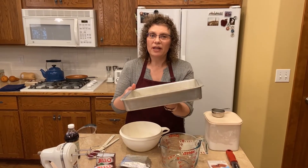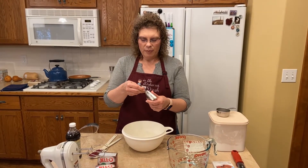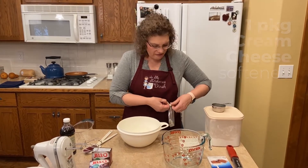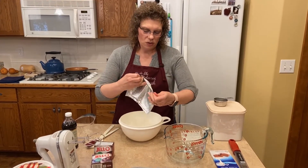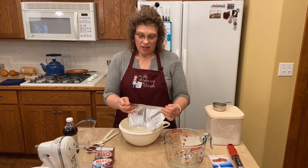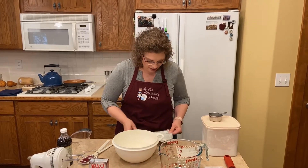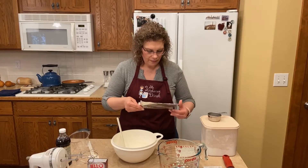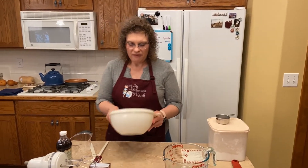Our crust is completely cooled — cool to the touch, which is what you want. You don't want it warm at all because it will melt these next layers. The next layer is a package of cream cheese and you really want it softened. Very gently, for a very small amount of time, stick it in the microwave — maybe for like 15 seconds.